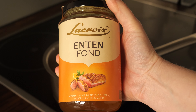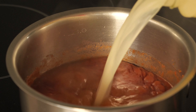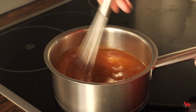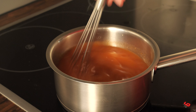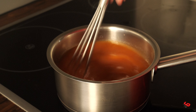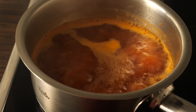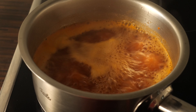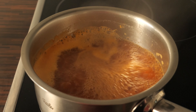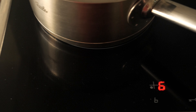The last step is to add a fond. I am using a dark fond because I'm making this gravy for duck roast. I like using fond for gravies because it doesn't contain salt, so I can reduce it as much as I like. At this point we're going to reduce the gravy because it's still pretty thin, and after 30 minutes it was actually good enough.